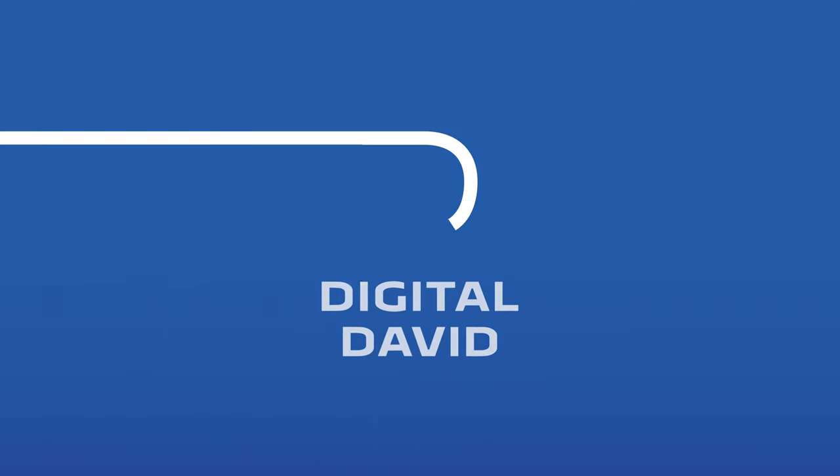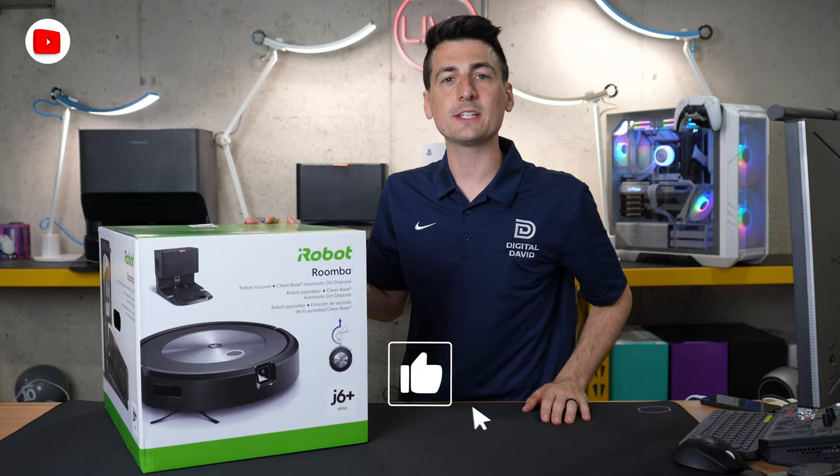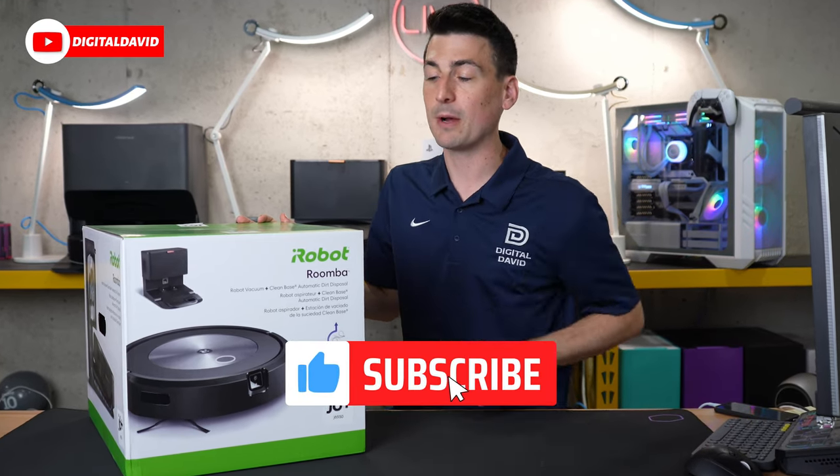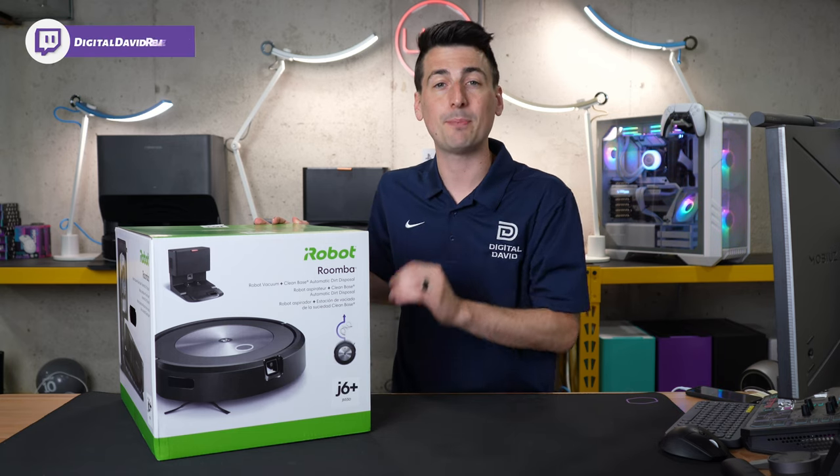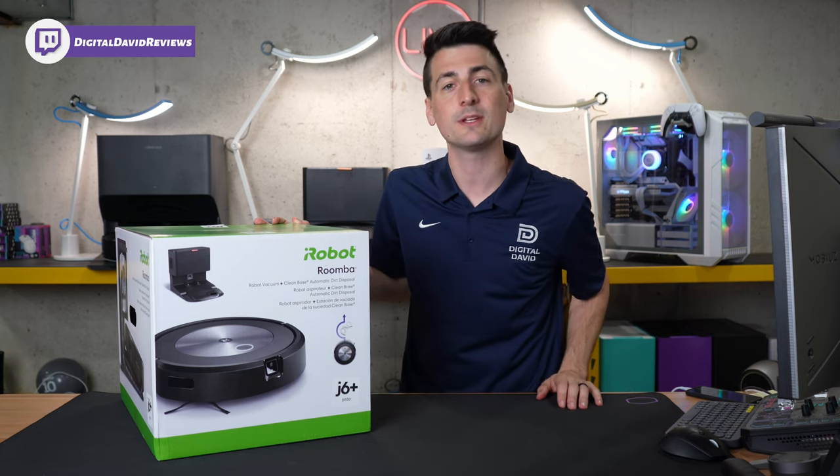Hey everyone, Digital David here. Today in this video, I'm going to be unboxing the iRobot Roomba J6 Plus. I did receive this sample directly from iRobot, but any opinion expressed in this video is strictly my own.